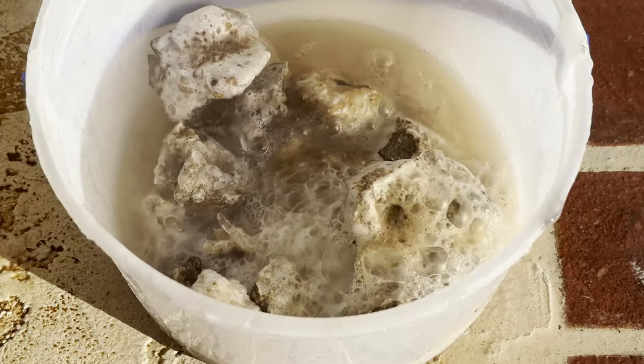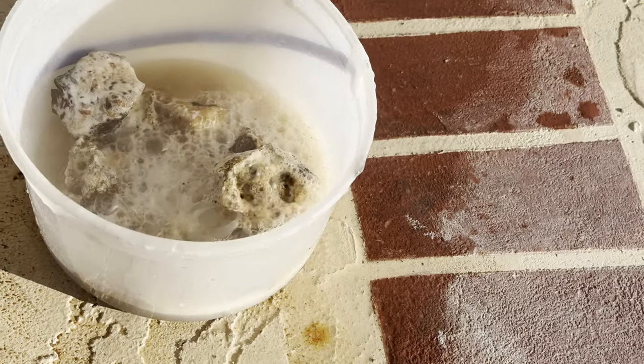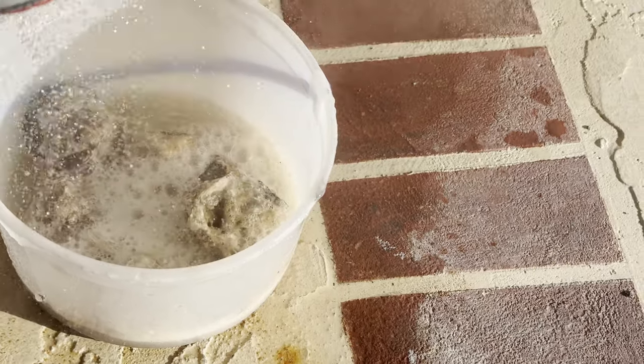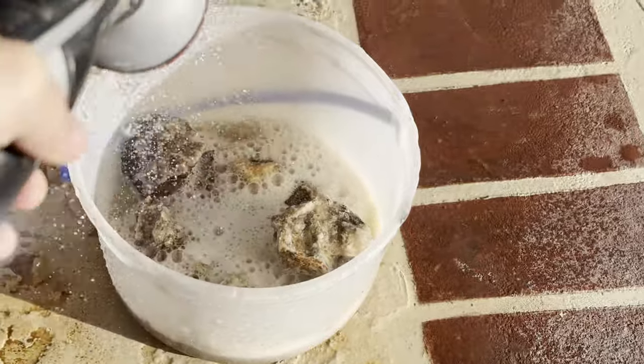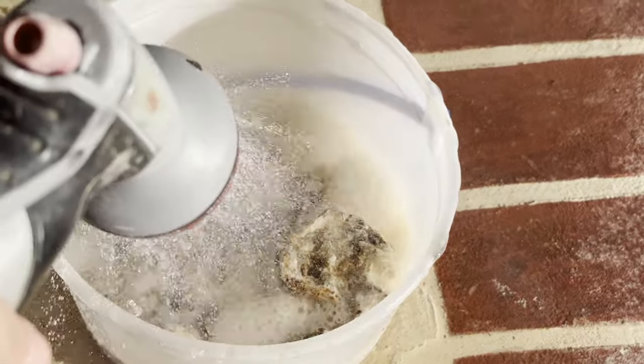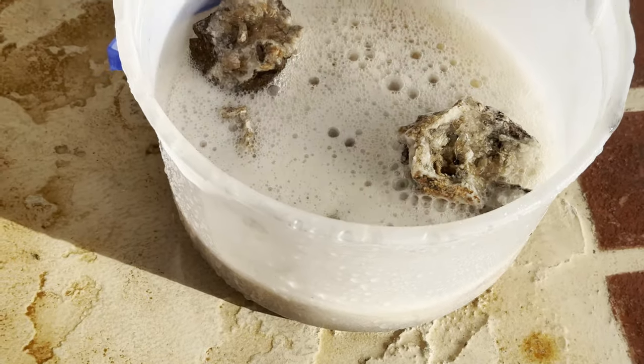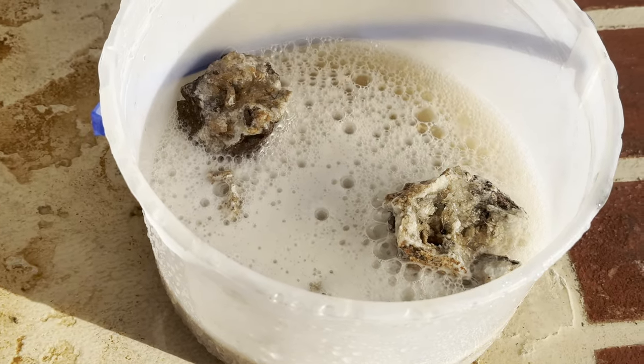What's happening is the muriatic acid is interacting with the calcite to make it effervesce — it's basically eating the calcite off of the crystals. Just adding a little bit of water here for dilution of the acid. This reaction will continue until the solution is spent or until there's no more calcite, whichever comes first.